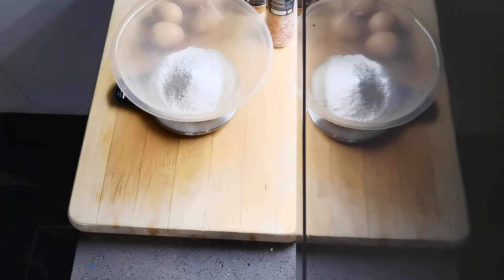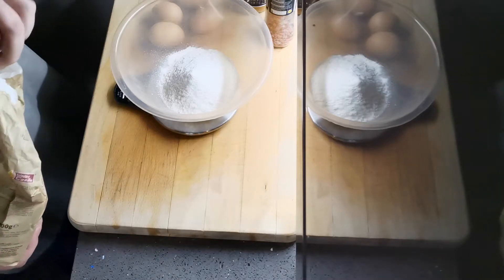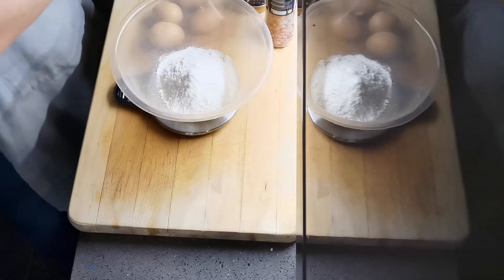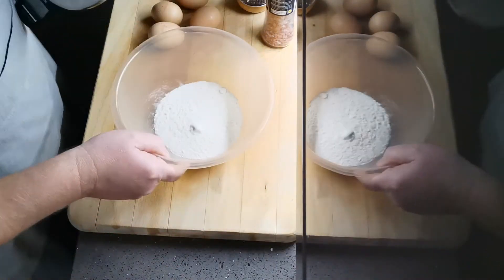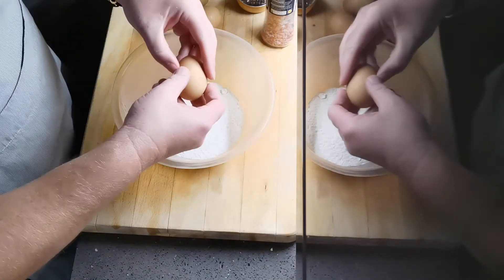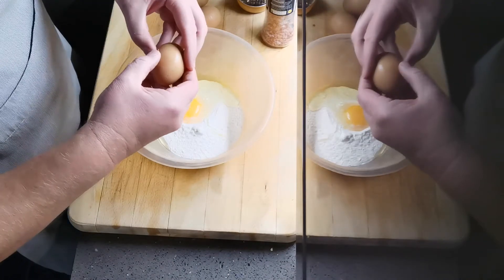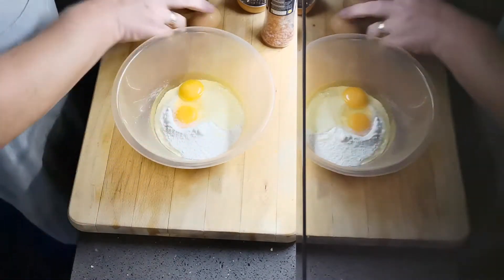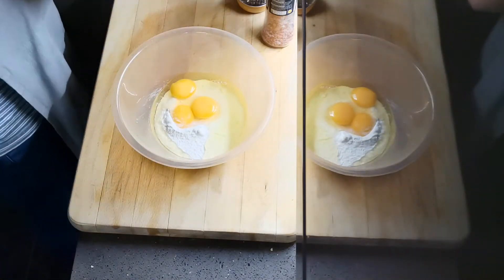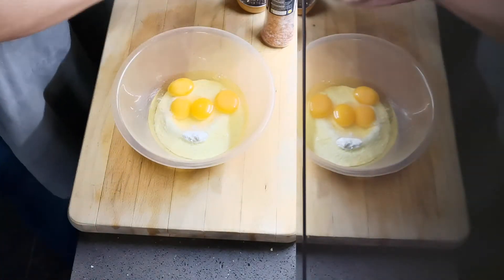Lynn decided to make some and they were absolutely delicious — and there's nothing to it, dead easy. So: plain flour, 140 grams of plain flour, four eggs, a bit of salt and pepper. You have to do a split for this obviously, because I'm making the batter early since you leave it to stand in the fridge for a while to cool down, and it's better for it apparently.